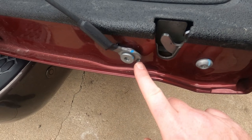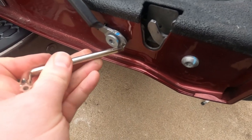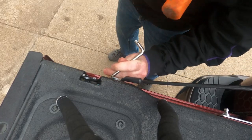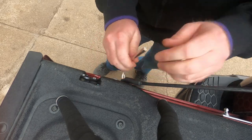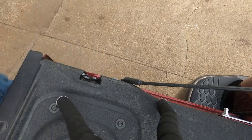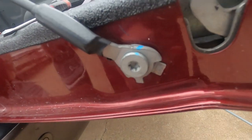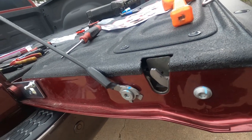Next up, we need to flatten this limiter right here. I loosened mine just a little bit because I think it'll give me a little more play on it. I'm just going to use this and flatten it down with a hammer. Alright, she's flattened down right here — got that limiter out of the way.